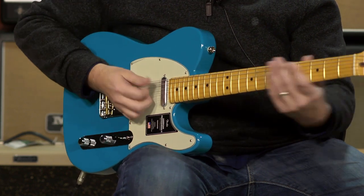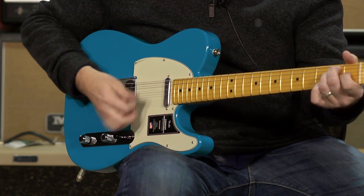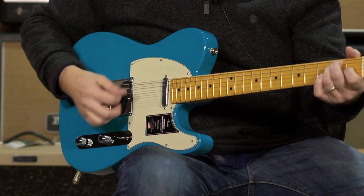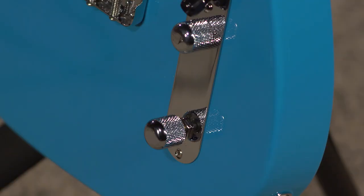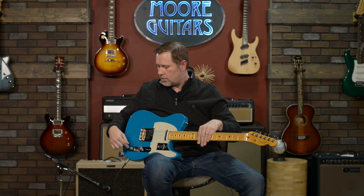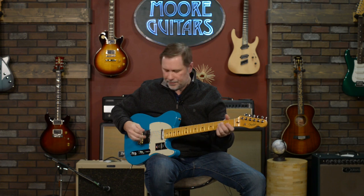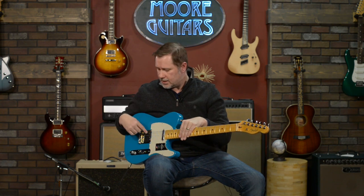When you're in the middle position, you can press the tone knob and it pops up — and now you're in series. It's louder, and basically what it's doing in the up position is taking these two pickups and sort of turning them into a humbucker in a way, so you do get a little bit of that humbucker type of tone. I don't own a single Tele that has that feature, so I can't comment on how much I'd use it.